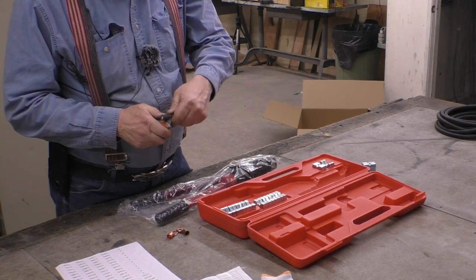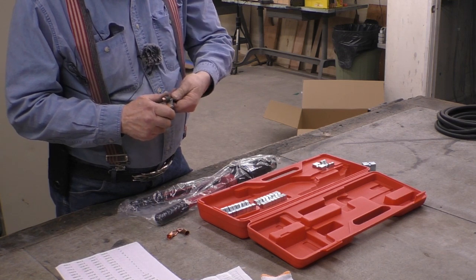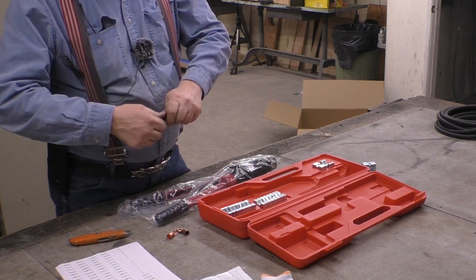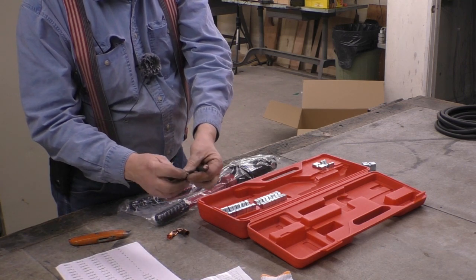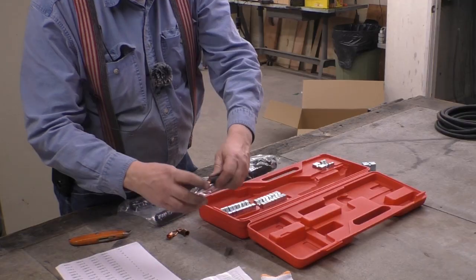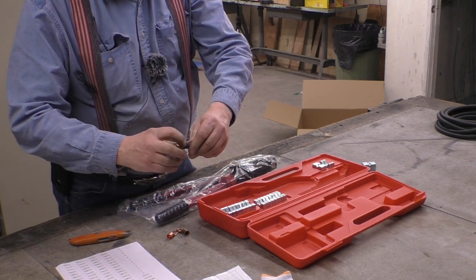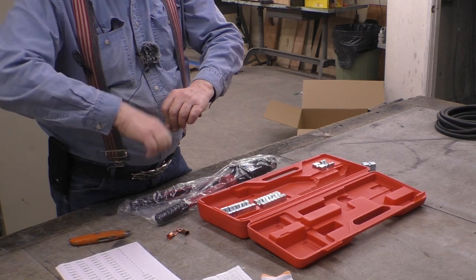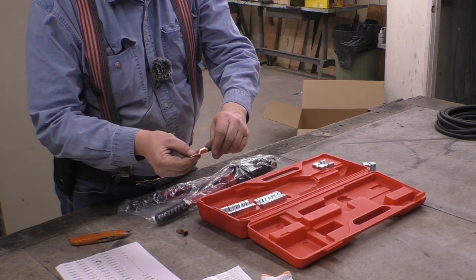Let's strip the end of this — you want to do this without cutting any of the copper. You can kind of feel it when it goes through. Let's see what we got. Okay, no copper strands came off — that's a good cut. That will go on very nicely, just like that.